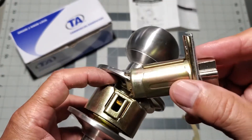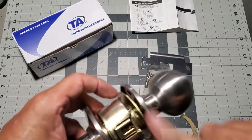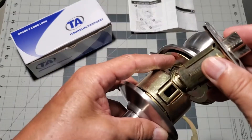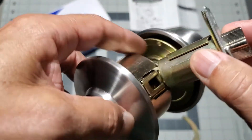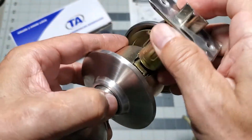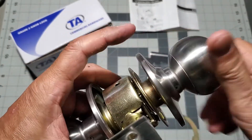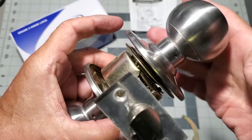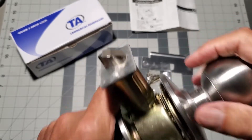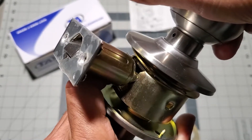Now let's go to the latch assembly and I'll show you how it should be installed. Notice how the latch unit has a pair of hooked flaps on either side of it. Align these flaps with the spring-loaded metal T into the slots on the doorknob cylinder. Here you can see that the latch unit, when the knob is turned, is functioning correctly.